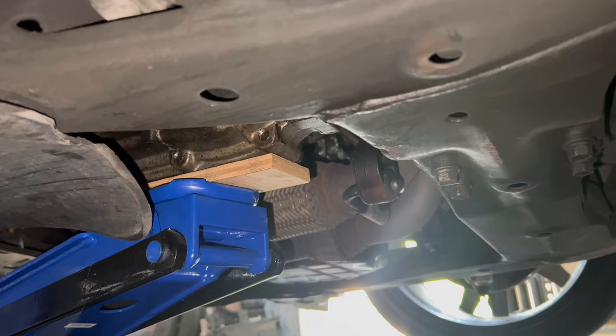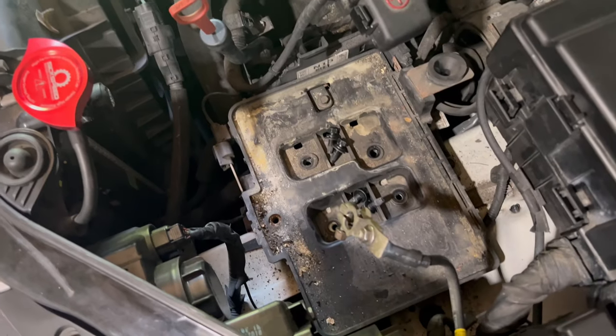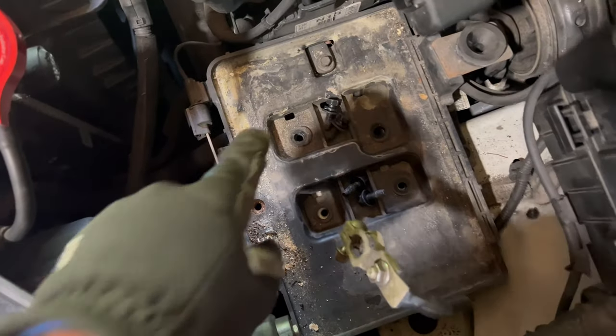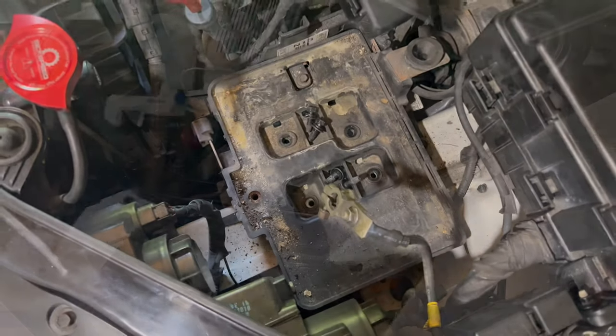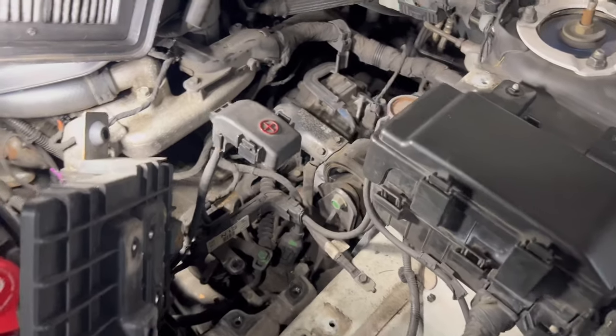Once your transmission is supported, let's remove the battery tray. It has four 12 millimeter bolts and one 10 millimeter bolt. Remove those bolts and then remove the tray. With the battery moved to the side and the tray out of the way, let's take a look at that transmission mount.